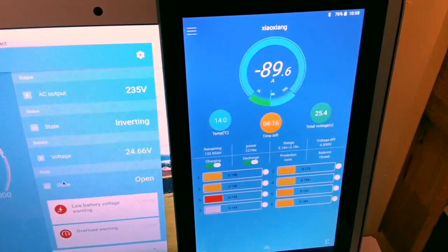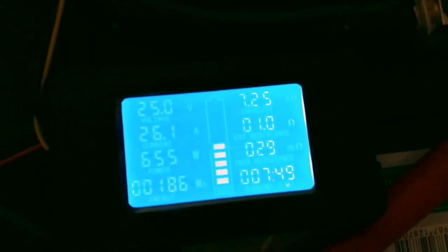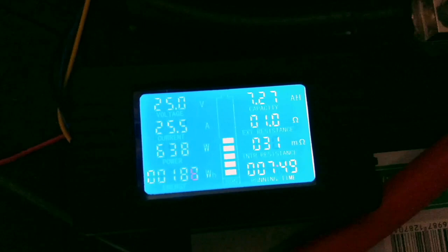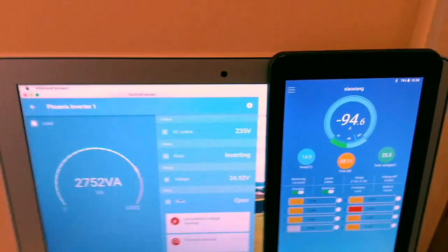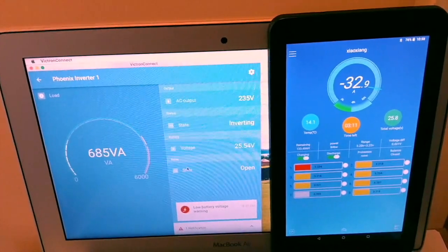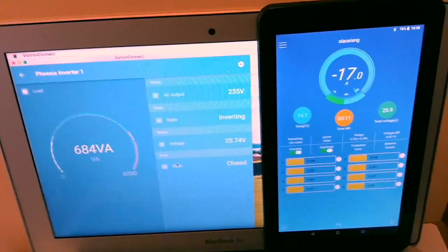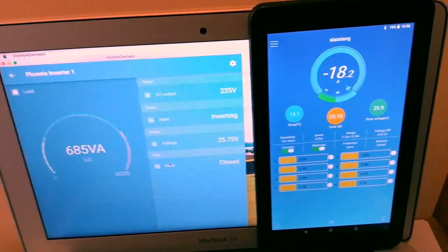With both loads on I've got almost 90 amps on the lithium and 26 amps on the lead acid. Then it's dropped out again because there's no longer a low battery condition — that's with the heater still on.